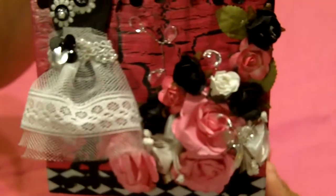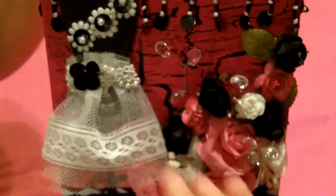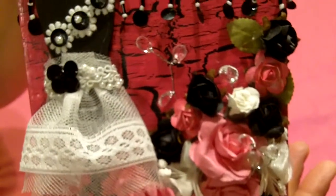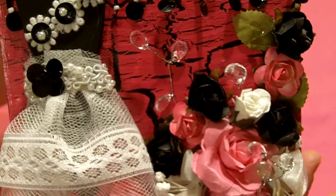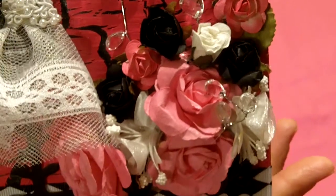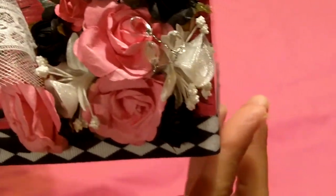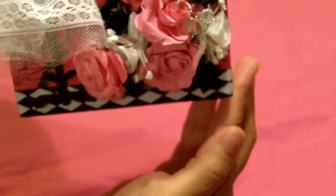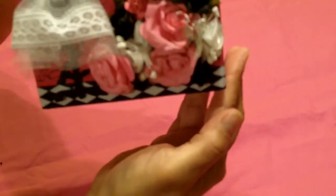I hope you all can see. I'm actually on the opposite side of the camera, so I'm not quite sure if I'm getting it. Flowers, sequins, a whole bunch of bling.